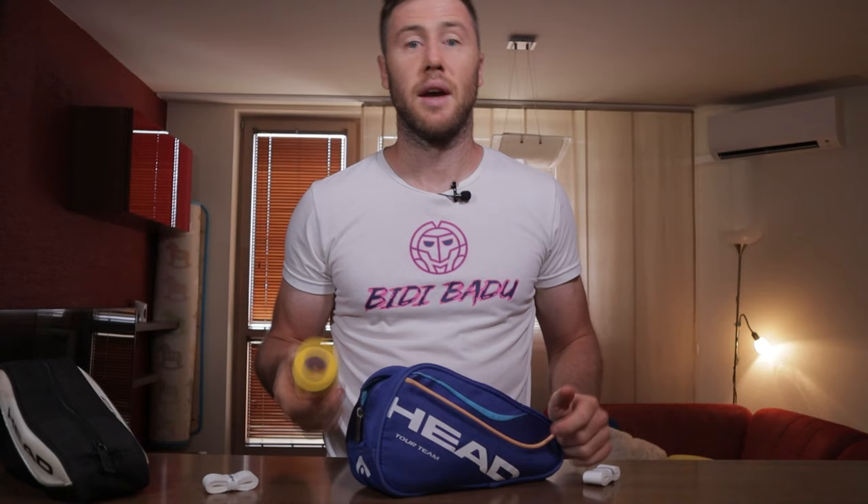Grips. Yeah, I know — boring. I prefer white ones. The ones on clay look terrible after 15 minutes, but as I'm mostly a hardcore player it's fine for me. I prefer them to be a bit sticky, not that torn grip style. How often do I change them? I put a new one for every match. As for practice, it can vary from one practice to one month. No rules there.